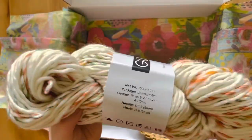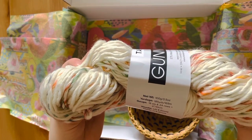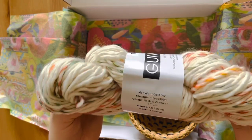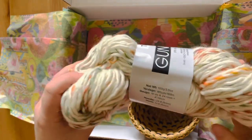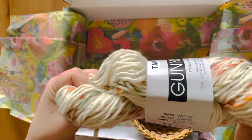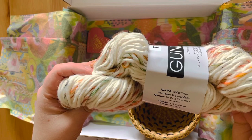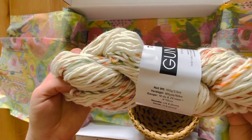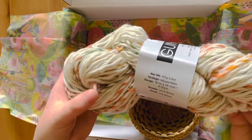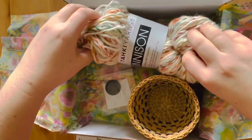The weight — I think it's like a bulky; I'm not entirely sure. The yardage is 185 yards, 100 gram skein, so pretty much a bulky, I believe. Alright, so that's our yarn.